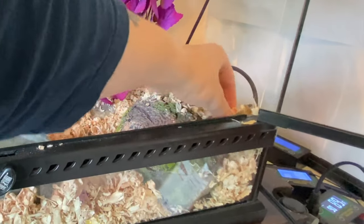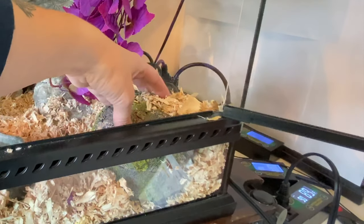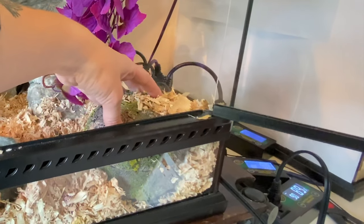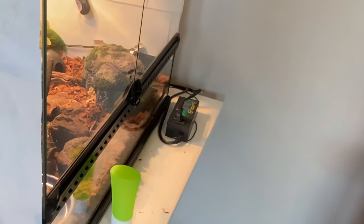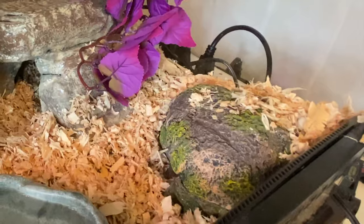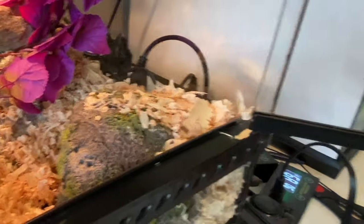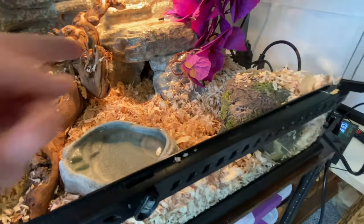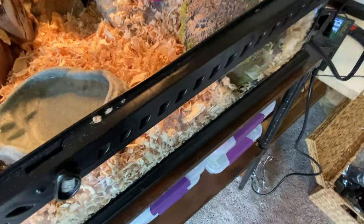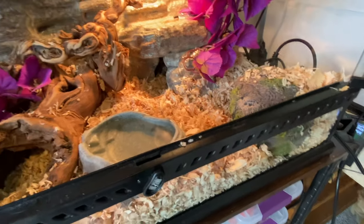I also have this humid hide here, which has nothing in it at the moment. I'm going to do a video on these humid hides — I think they're absolutely amazing. My boa over there is in one right now, she's got the bigger one. These serve great as regular hides too. The inside is black so it gets nice and warm. If the snake doesn't want to be where she can see the light, she can crawl in here and it's completely pitch black. That will be really nice for her.